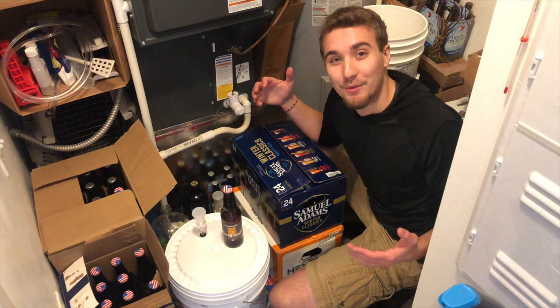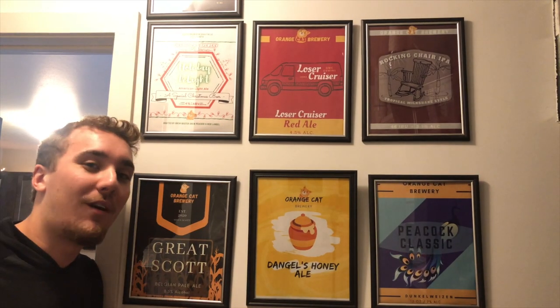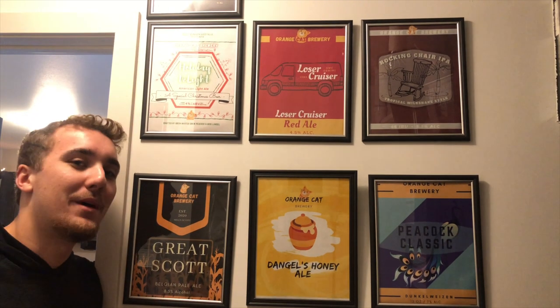It's a pretty cramped little brewery, but hey, we make it work. Along this back wall, this is what we call our Beer Wall of Fame. This is where we showcase all of our awesome beers brewed by some of the best beer masters around.